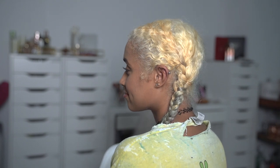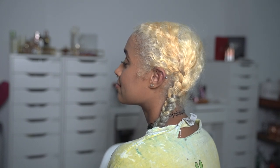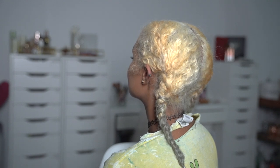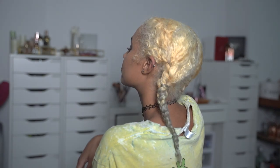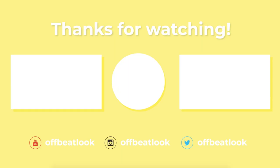Everything I used is linked in the description box, except those little clear hair ties — the ones I got break way too easily and I do not recommend that brand. All of my social media is also linked down there, so you might as well follow me on all of them now. Thank you so much for watching, and I wish you all a happy, happy life.